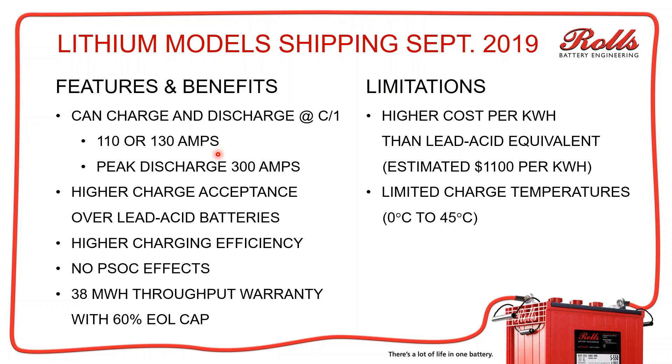Some limitations on the lithium iron phosphate batteries: higher cost per kilowatt hour — that's really the biggest limitation. When you cost-compare, lead antimony type batteries run around $100 to $300 per kilowatt hour. For most customers, paying $10,000 to $12,000 for a lead acid battery bank versus $28,000 to $35,000 for the equivalent lithium battery bank can be a big pill to swallow. The estimated cost is right around $1,100 per kilowatt hour, versus $100 to $300 per kilowatt hour for lead acid.